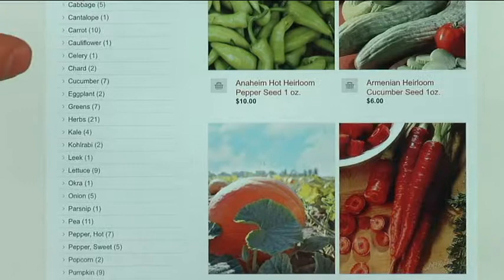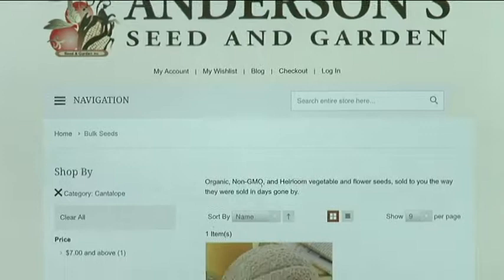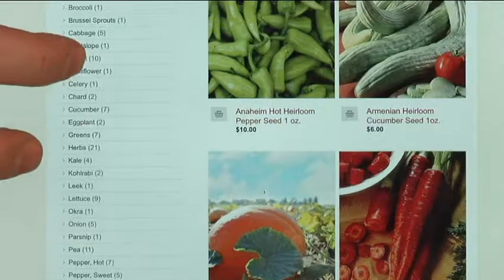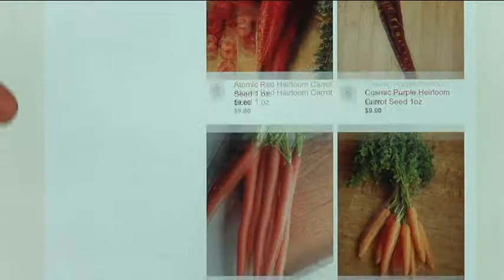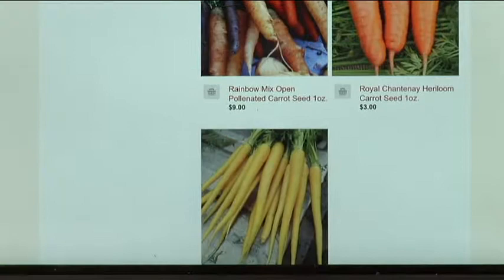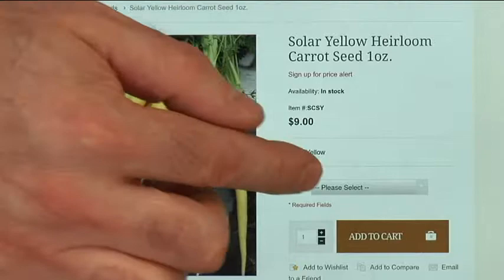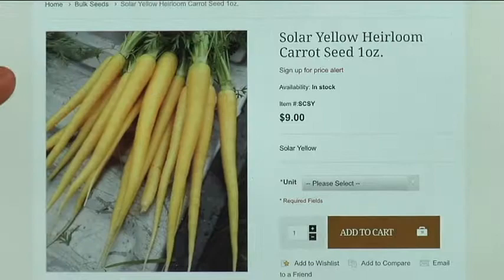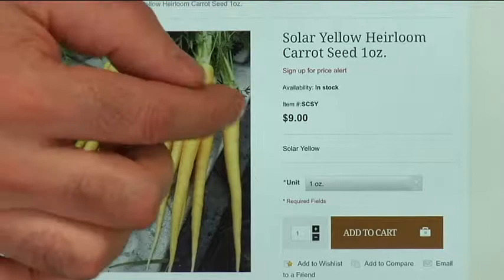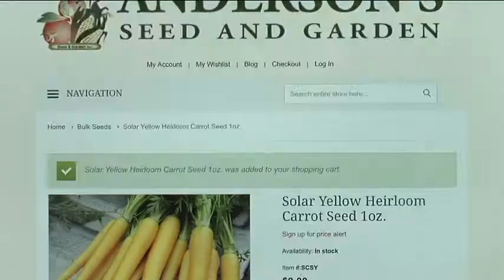Let's go look at carrots. All the varieties of carrots are right there. I personally love the rainbow carrots, but let's try something different and do the all-yellow carrots — they're really tasty. It tells you how much the carrots are, priced per ounce, and you can get smaller quantities too. If you only want an eighth of an ounce, it's a dollar fifty, and you just click to add that to your cart.